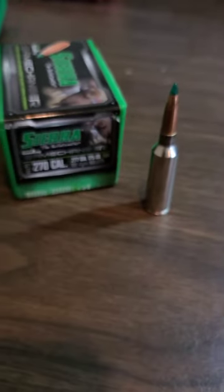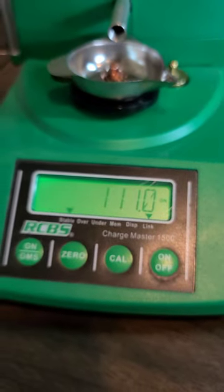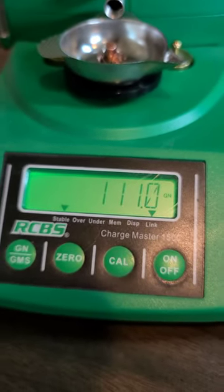These bullets shoot half MOA. Let's throw it on the scale really quick and see what we got. 111 grains. Not too bad at all.